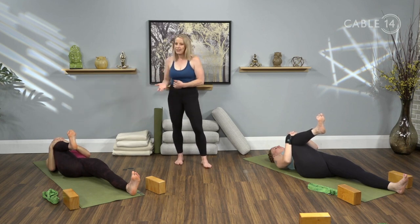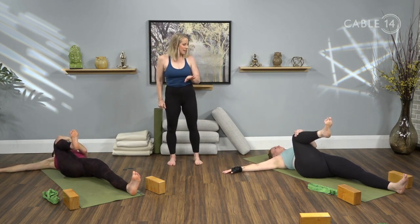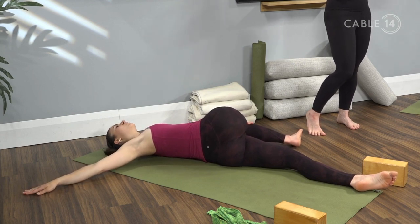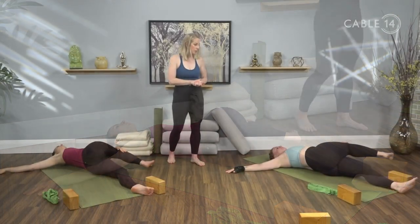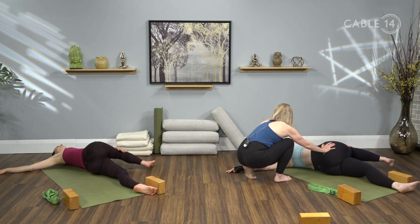Take one more full inhale through the nose and an exhale through the nose. Keep hold of that right knee with your left hand, stretch the right arm out in line with your shoulder, palm flat. Big breath in, and then exhale — take that leg over to the left into a twist. You can pause at any point where you feel a good sensation or rotation in the spine. If you have blocks, a bolster, or a cushion handy, you can place that underneath the right leg for more support. We'll hold here for just another couple of breaths — I'm giving Jesse an adjustment here, just increasing the space between her shoulder and her hip.